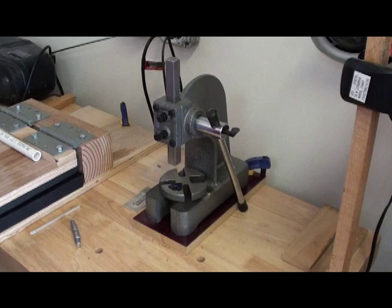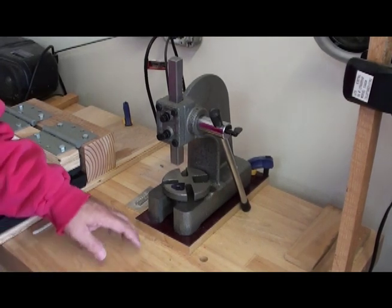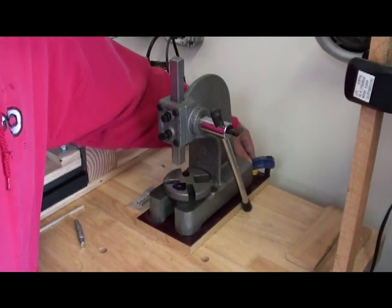This is just an inexpensive half-ton press I purchased on sale at Harbor Freight. I've mounted the press to a piece of plywood that is bigger than the base so that I can clamp it to my bench.